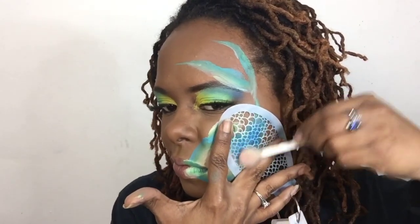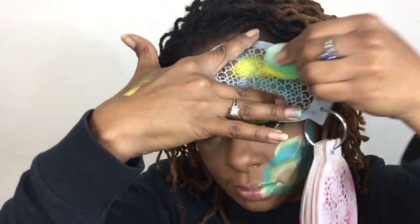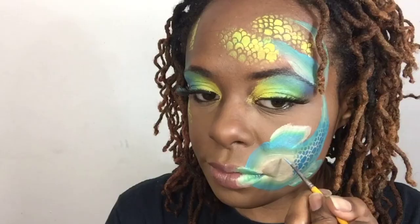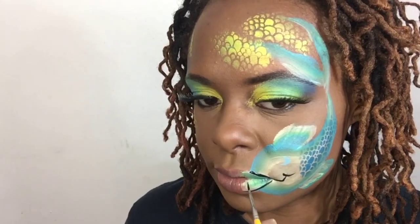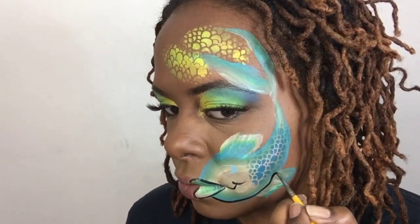Add some stencils. I'm placing where I want the fish's eye going to be. Next we're going to do some outlining and we're going to outline the entire fish.